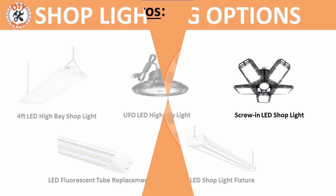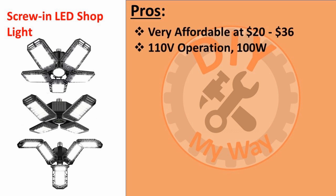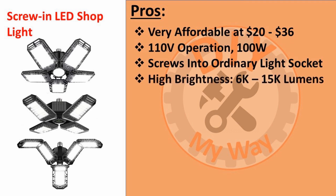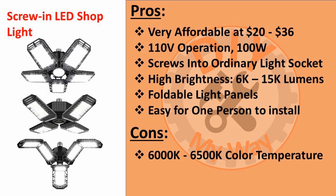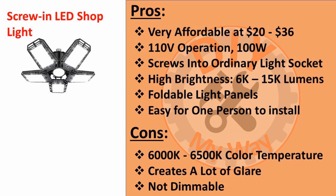Another LED lighting option is the screw-in foldable panel style fixtures. These come in several different designs and are very reasonably priced, ranging from $20 to about $36. They operate on 110 volts, typically consuming 100 watts, and screw into ordinary light bulb sockets. They offer high brightness from 6,000 to 15,000 lumens, and one of their best features are the folding light panels, which let you determine how wide an area you want to illuminate. They're also easy to install, especially if you already have light bulb sockets on your ceiling. The cons are they only seem to be offered in the 6,000 to 6,500 Kelvin color temperature range, which leans toward a bluish hue that can be quite harsh and sterile looking. Like the UFO lights, they concentrate a lot of lumens in a small area and can be blinding to look at, even indirectly. They are also not dimmable. If I were picking one, I'd choose one with at least four foldable panels and a center light for maximum coverage.